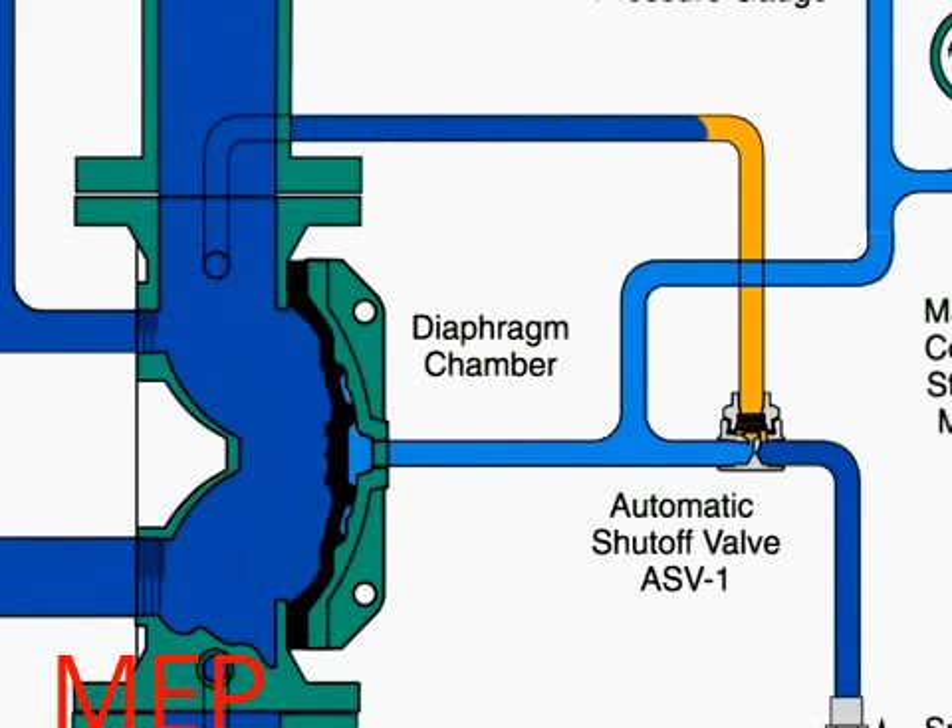Water also passes through the trim to the automatic shutoff valve to close this valve. Once closed, it will prevent the diaphragm chamber from becoming repressurized. This protects against accidentally shutting the system off if the solenoid valve were inadvertently closed.